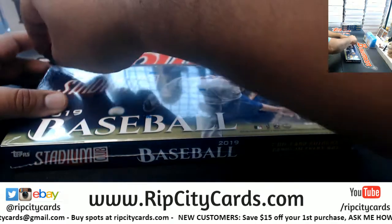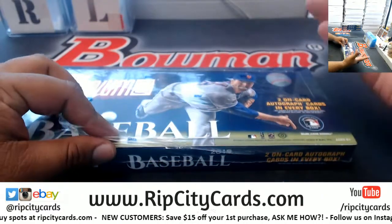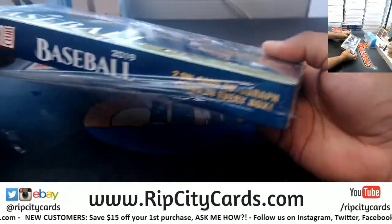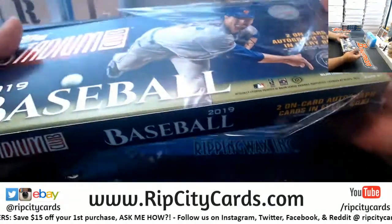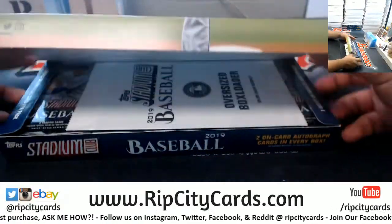Sean, I saw Jason knocked out two cases of Elite — anything nice come out of that?